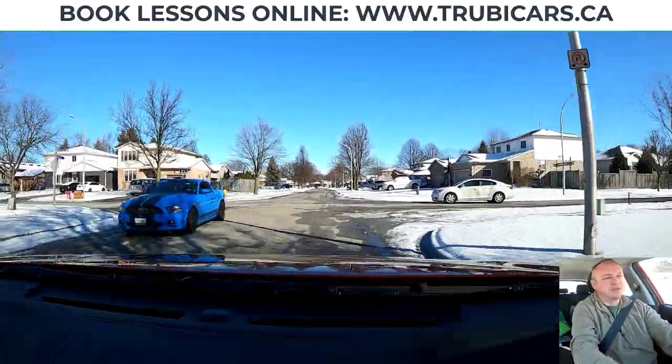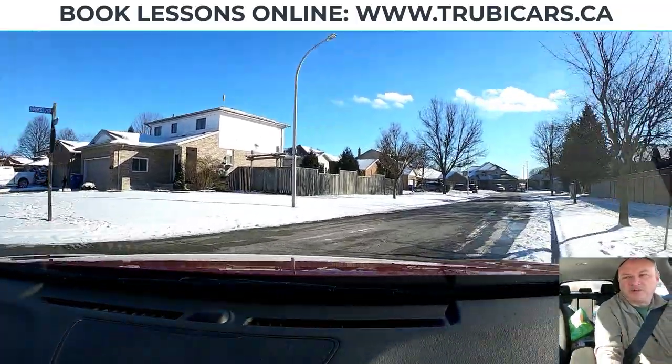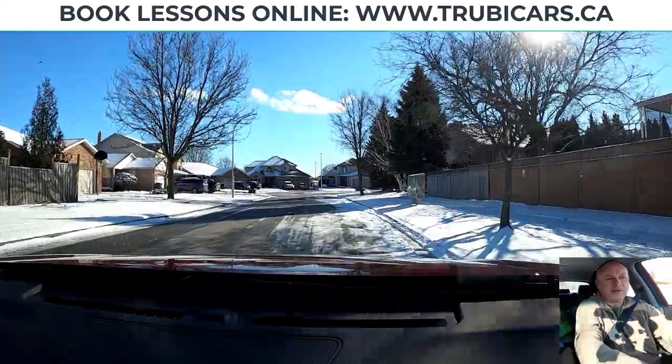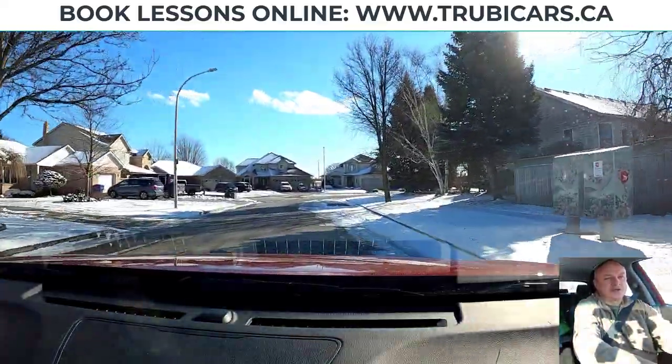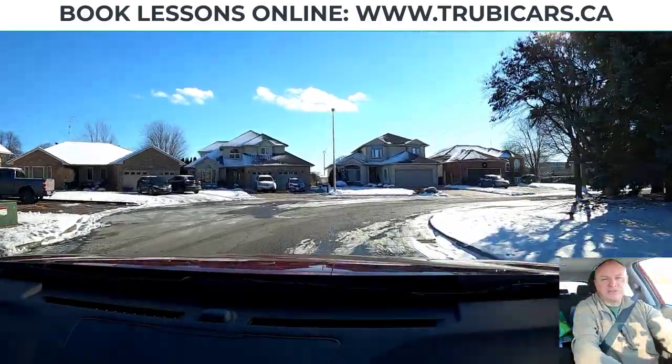Making a right turn up here — just checked out the curb, making sure the intersection is safe. I'm following the curb, and when I come out I should be roughly about a meter away from the curb — which I am. Now this corner up ahead doesn't require a signal light because it's just the same street; it just happens to go around.